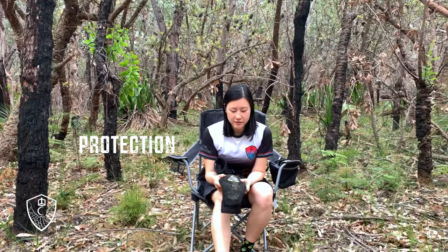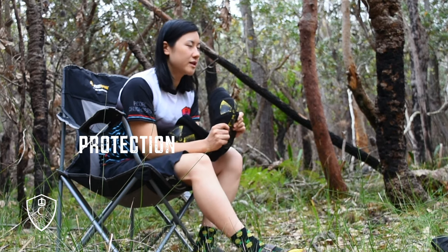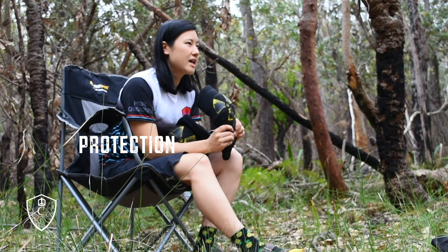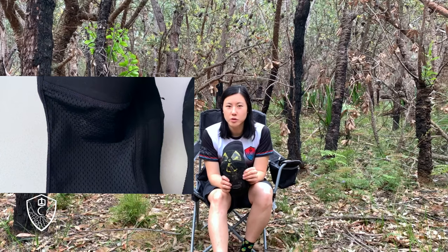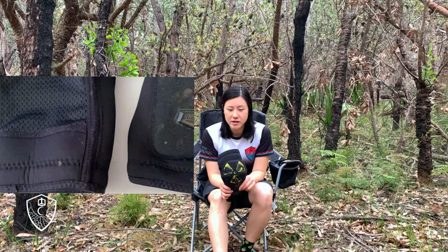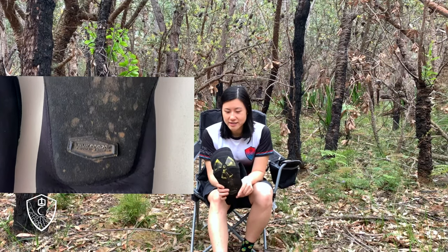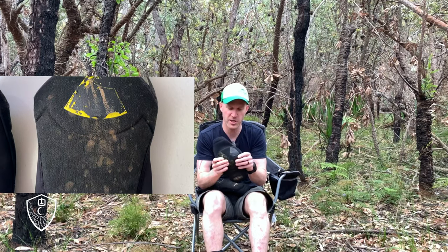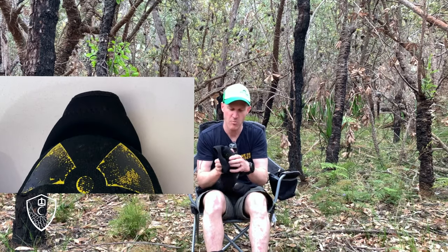Protection-wise, we've had a few stacks in these and you still feel the hit, but it's a good enough amount of protection for trail riding or all-mountain riding — but definitely not your more serious downhill rides. It's actually a pretty solid pad. I feel more confident in this pad than some other pads.